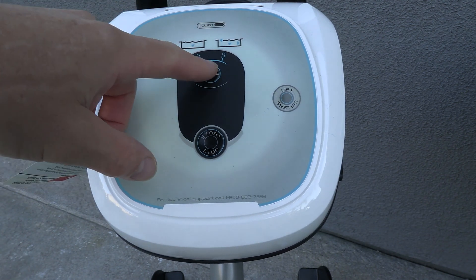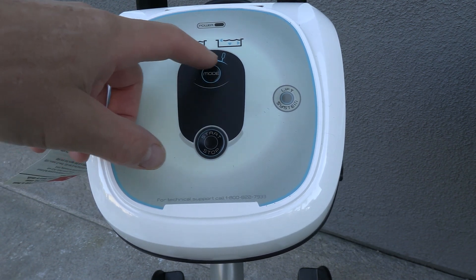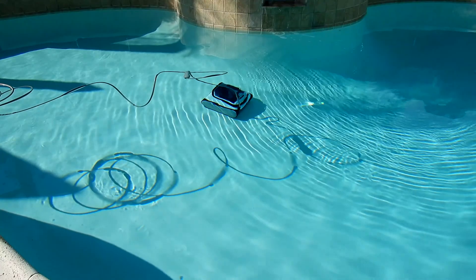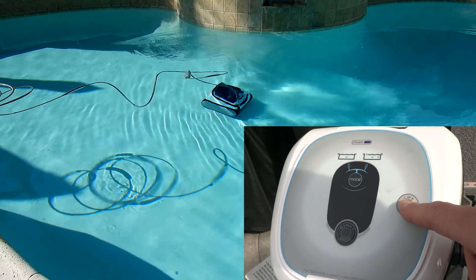It features a really simple control panel. You have your mode selector — floors only, or floors, walls, and water line — along with a start and stop button. It also features a lift system.